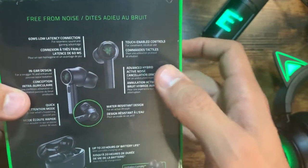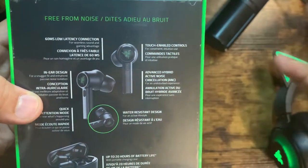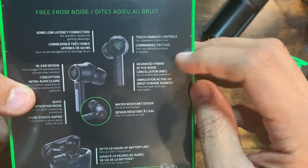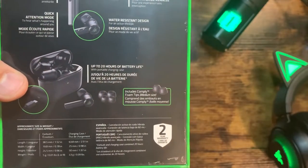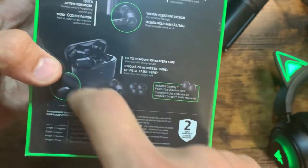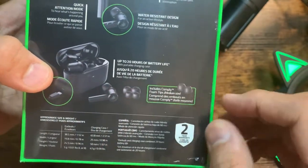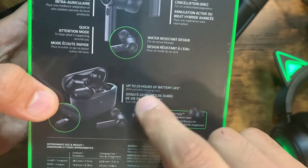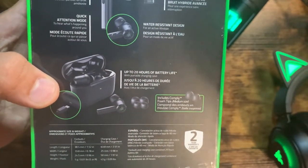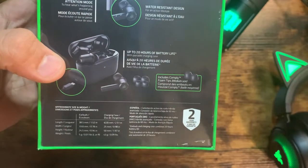We've got touch enabled controls — so I should be able to touch the earbud and do something. I'm not sure what, I'll have to look up the controls. Active noise cancellation — already read that. 20 hours of battery life, which is fascinating. You're not going to listen for 20 hours, and you're not going to want to carry them outside of the charging case. So that's 20 hours of battery life with the portable charging case. I wonder what that means for the actual battery life of just the earbuds themselves.